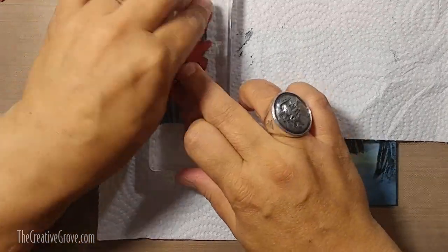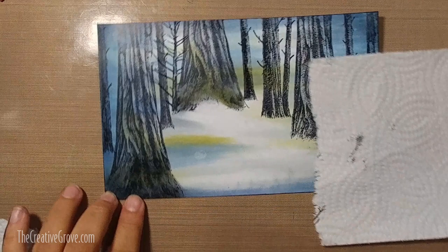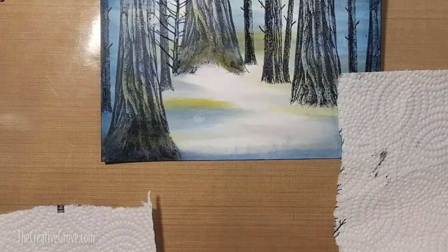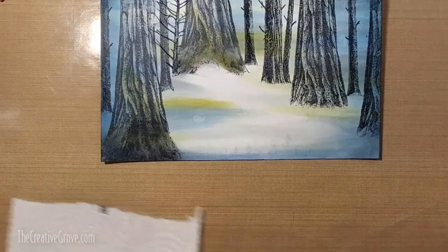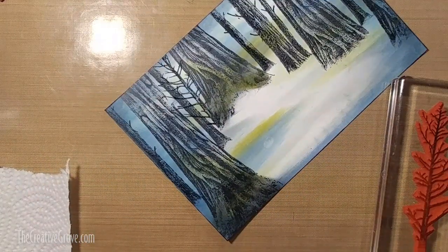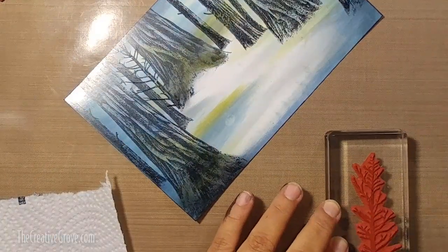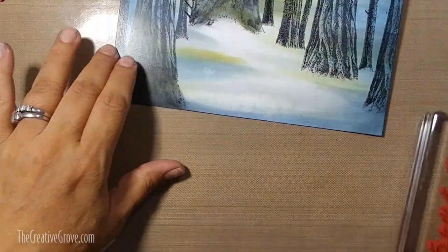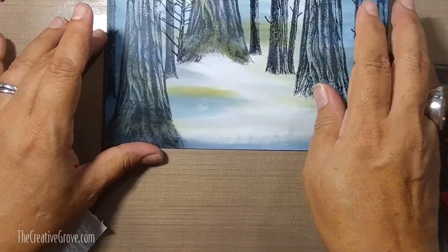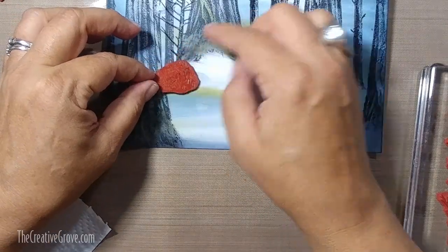I did stamp it a little awkwardly - I should have stamped it a little bit higher - but I make mistakes too. I'll show you how I fix that. It's kind of got that eerie look which works with the scene. I covered up my big tree trunk with a paper towel when I stamped that down because I didn't really want a lot of those spindly branches to block that big trunk.